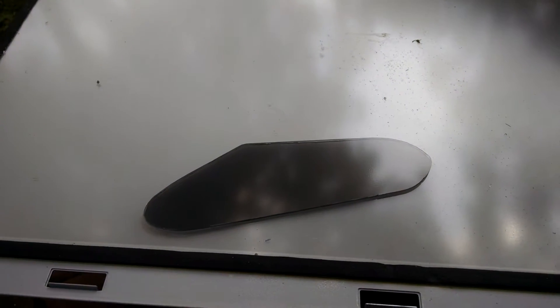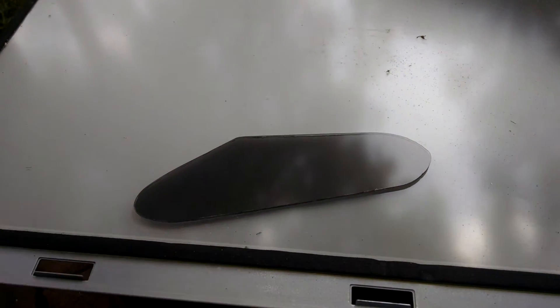Turned out nice. Just have to drill the holes for it now, very carefully. Thought everybody might like to get a gander at that — a guitar cavity cover made from a piece of lenticular plexiglass.